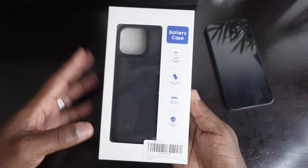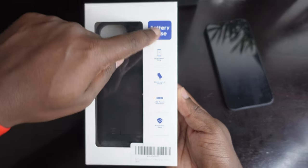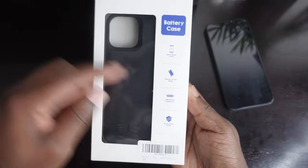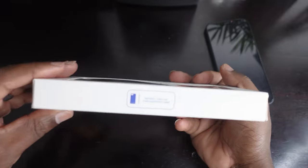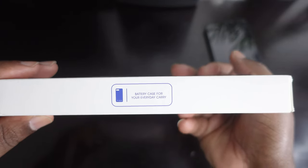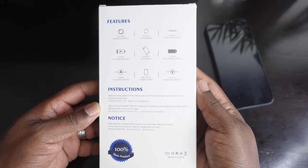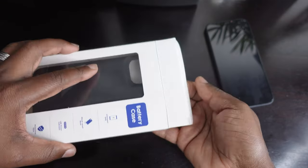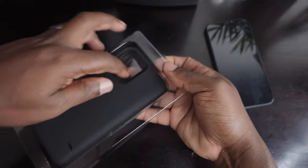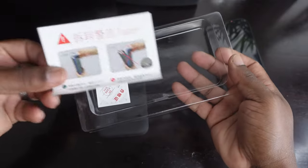Taking a quick look at the box and the presentation in general — it just says battery case, intelligent chip, shockproof band, LED power indicator. There's a nice little clear plastic window on the side. It says 'battery case for your everyday carry.' On the back there's some quick information if you want to pause the screen and take a look. Once you open up the box, the case is on top and down at the bottom you'll have some quick literature.